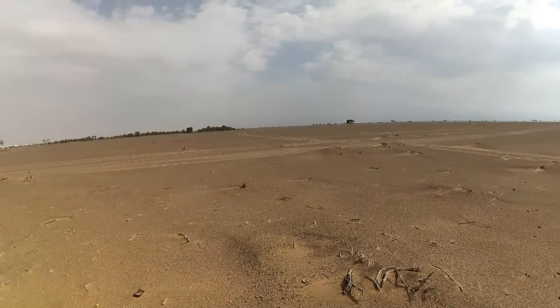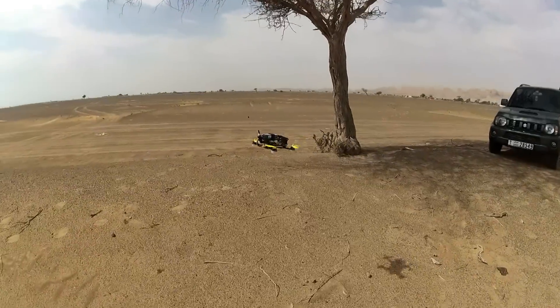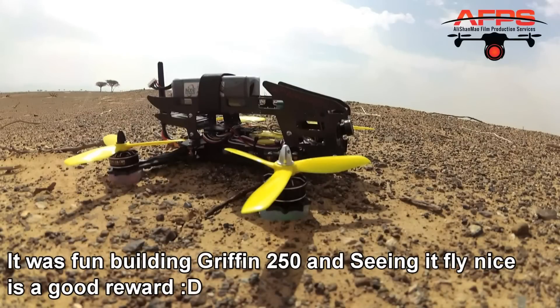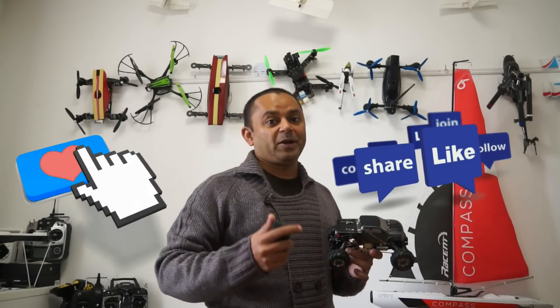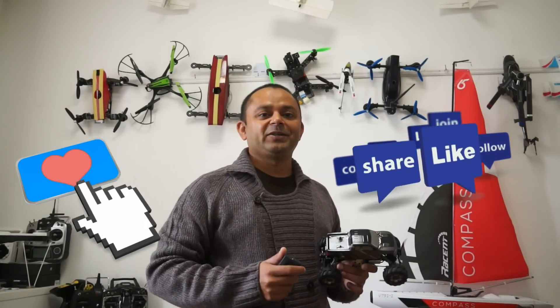Alright, let me tweak up the FPV and we will fly FPV with it. Let's go!